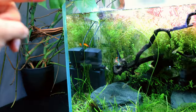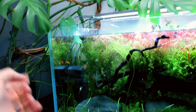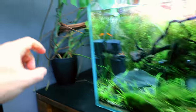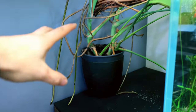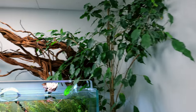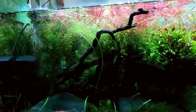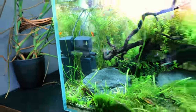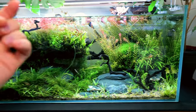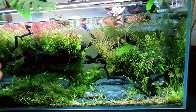The water lifts up into the water column, comes back around, and the sponge collects it. Once a month, when it starts making a noise because it's so clogged, I take it out, take that sponge out, squeeze it into some little pots, and put the water into this monstera plant and another one here. So we're exporting nutrients and waste in two ways: by taking out the floating plants while new ones grow using all the nutrients, and by taking out that sponge and cleaning it.